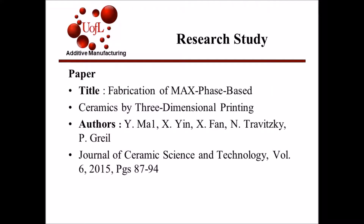The title of this research paper I will be referencing is called Fabrication of Max Phase Base Ceramics by 3D Printing. This journal can be found in the Journal of Ceramic Science and Technology, Volume 6, pages 87 through 94.